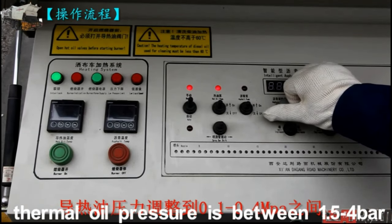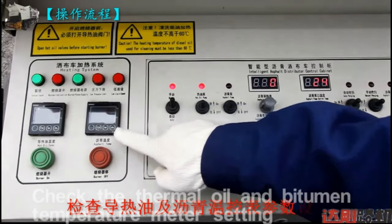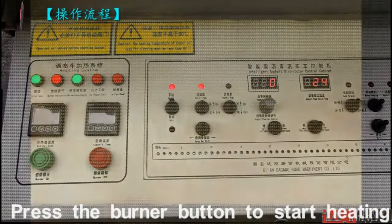Thermal oil pressure should be between 1.5 to 4 bar. Check the thermal oil and the bitumen temperature meter setting. Press the burner button to start heating.